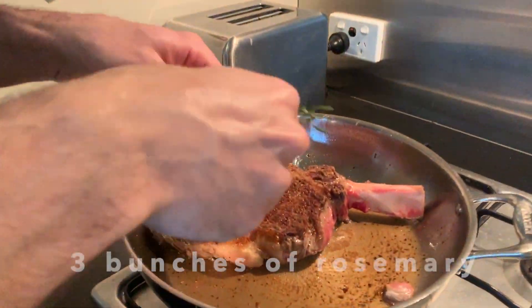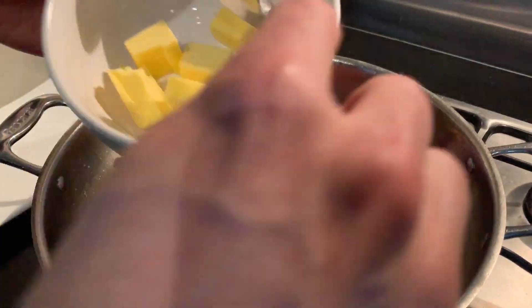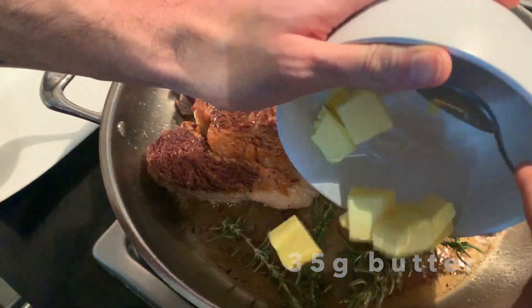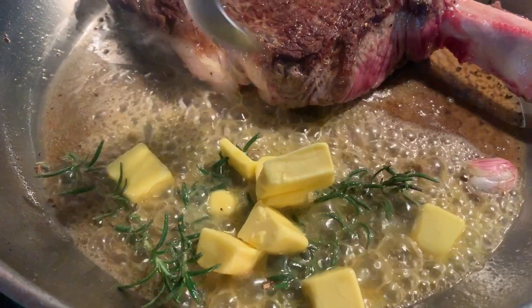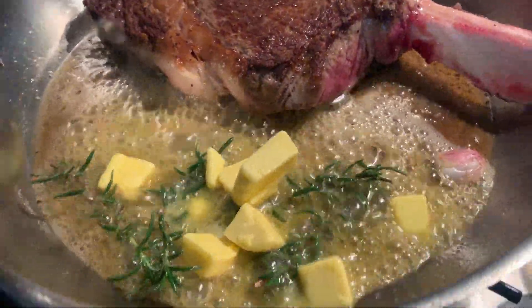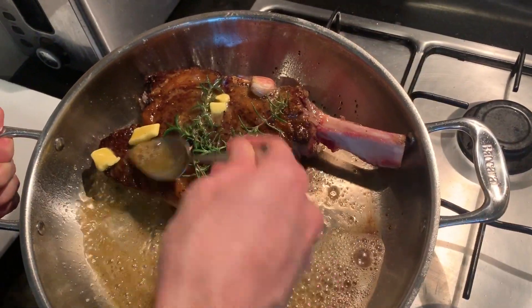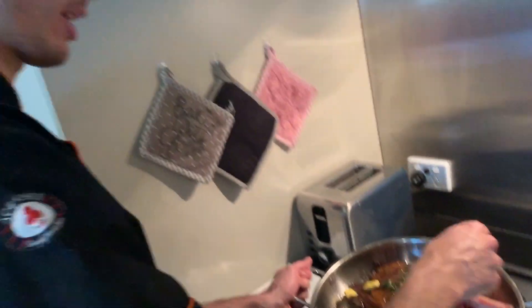Before putting it in the oven, we put in a clove of garlic in camicia — with the skin on — then a nice knob of butter. It creates a nice sauce and helps give a great taste to the meat. It also helps so the meat doesn't get dry and stays juicy and tasty.